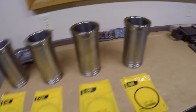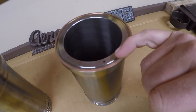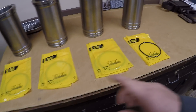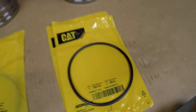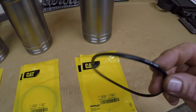Before we get started, I'll do a rundown of what's on the bench. You'll remember from the last episode we temporarily installed the liners to check protrusion — that's why we have these little black dots on there. If you don't know what the black dots are about, go back to episode 2. We also have the new rubber seals for the lower ends of these liners; two are required per liner.